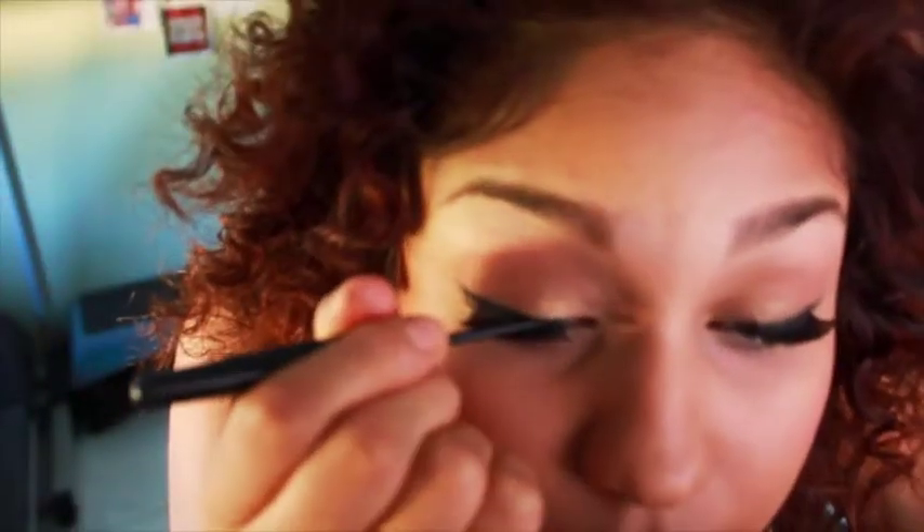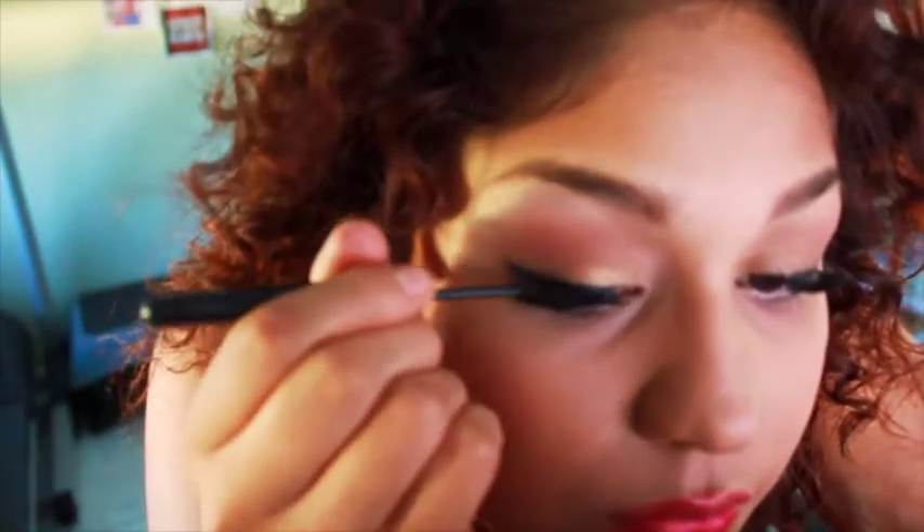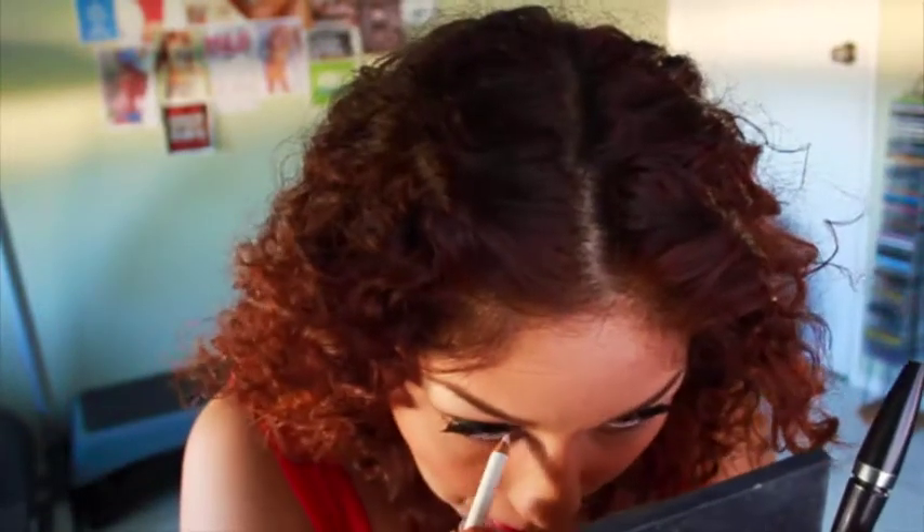You'll probably notice that I'm already wearing lip gloss — I already put that on without filming, sorry. I'm just retouching the eyeliner, and I also put in a white eyeliner which I'm applying now because I'm still figuring it out. I'll also put a little gold on my blush area.